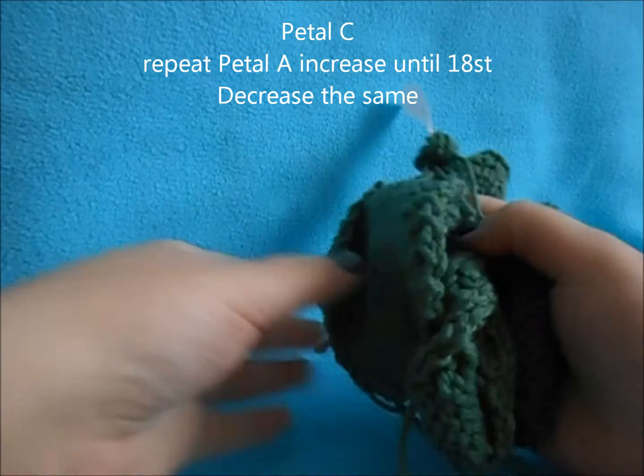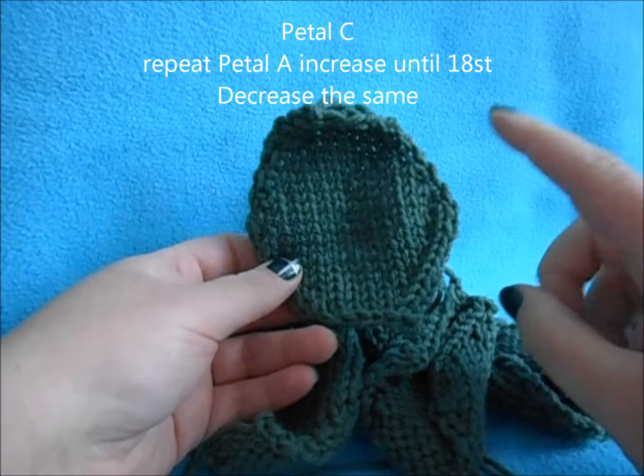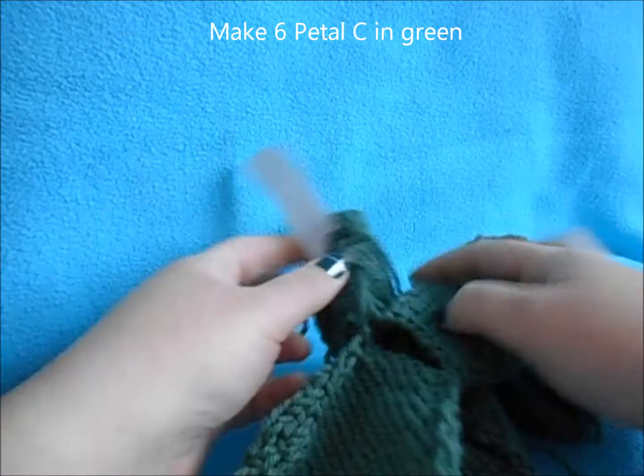For Petal C, switch over to your leaf color — you're going to be making your green leaves. Do the same thing as Petals A and B: increase until you get to 18 stitches, then decrease until you get to eight. Repeat that for six leaves and make sure you mark them as Petal C.